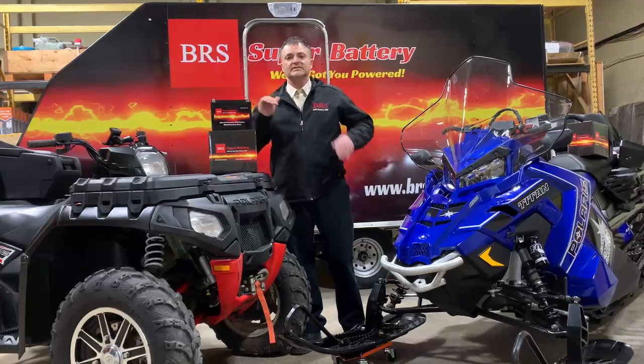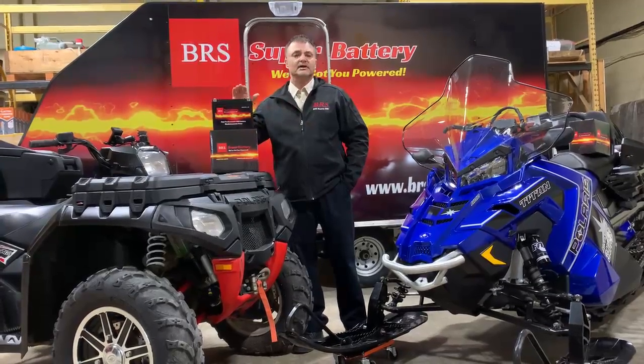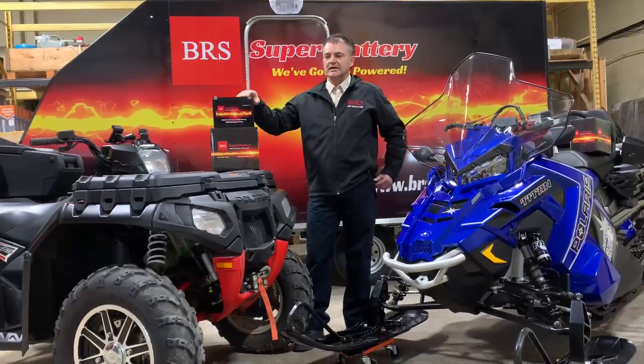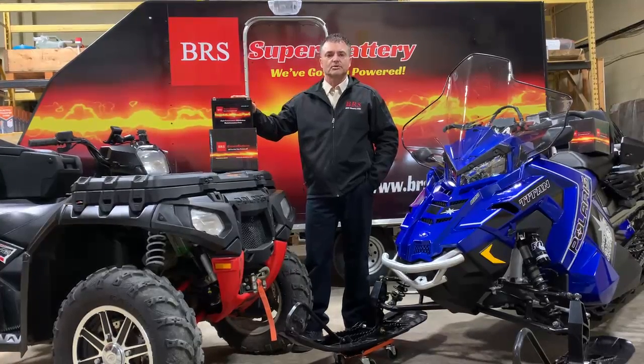If you want your battery to last 8 to 12 years, I'll show you next how to accomplish that. You have to realize it doesn't matter what kind of battery you buy — after three to six months of letting them sit off-season doing absolutely nothing without charging them, the batteries will go dead.